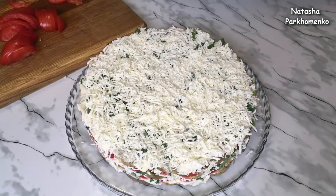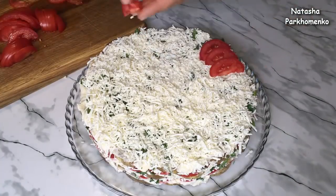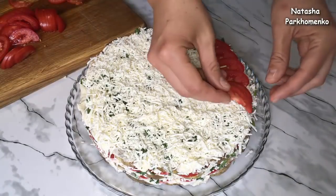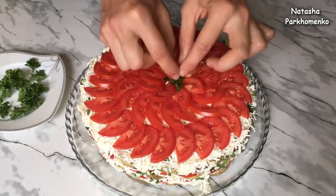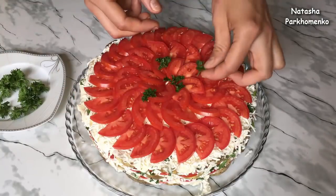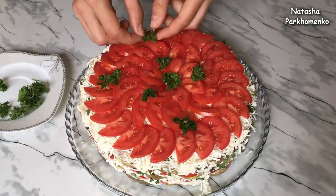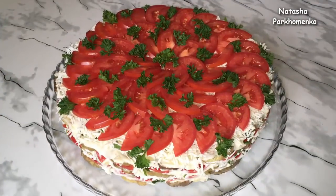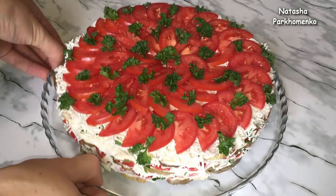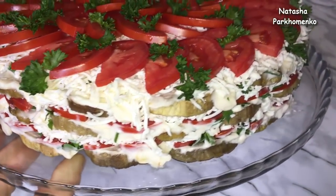Very carefully I remove the confectionery ring and the cling film. On top of the cake I place tomatoes, and decorate it with curly parsley. The cake is fully assembled. I'm now sending it to the refrigerator for 30 minutes. The eggplant snack cake is ready — it turned out so beautiful, bright, wonderful and very tasty!